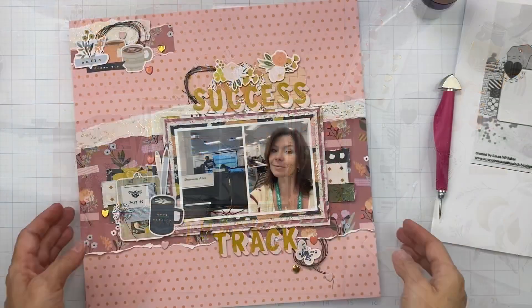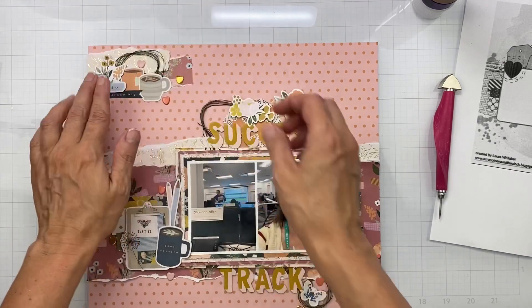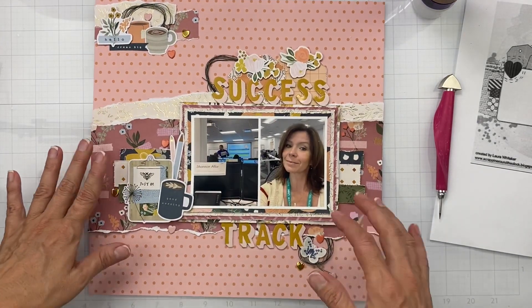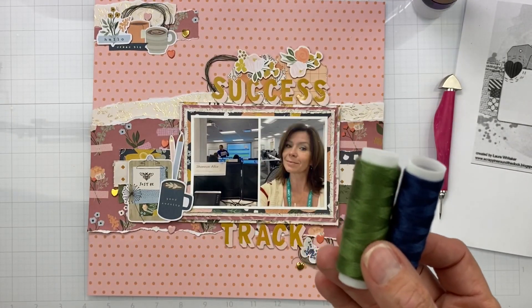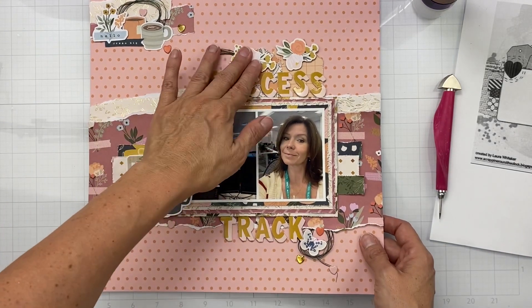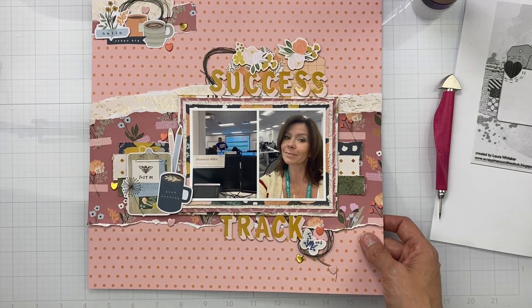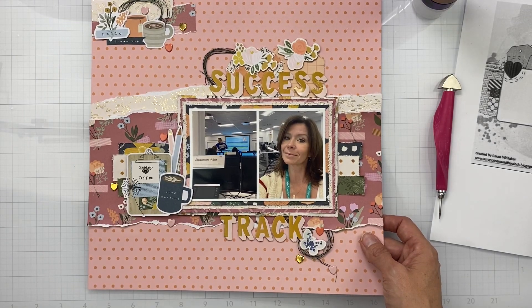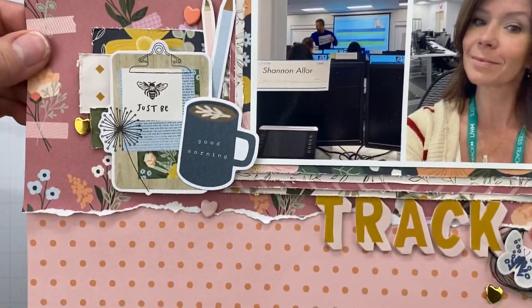This one is all finished up — I had so much fun! I did end up putting tangled thread in, going with a mix of navy and green. I just tangled them up together and brought those two colors in a little bit more. Instead of putting twine through those tags up there I ended up putting flowers, because I love florals. I put those lovely brads in my clusters — three in each cluster, down here and up here — and that completes this layout.